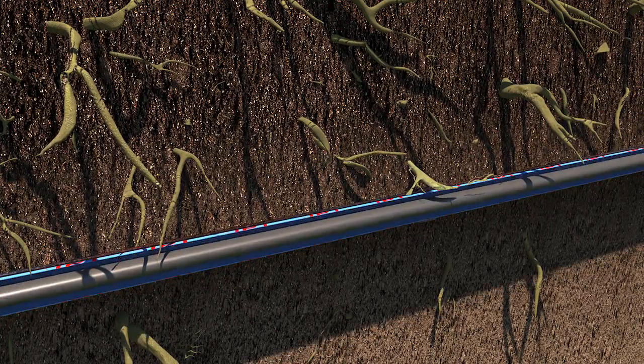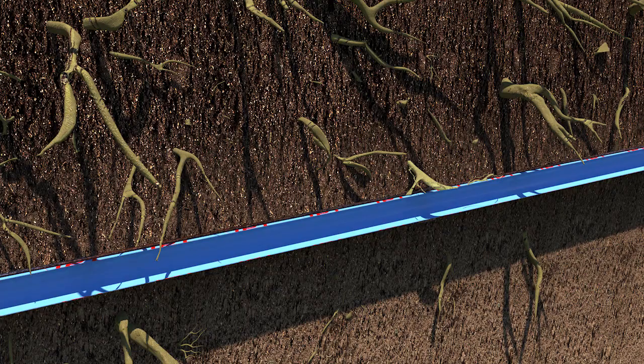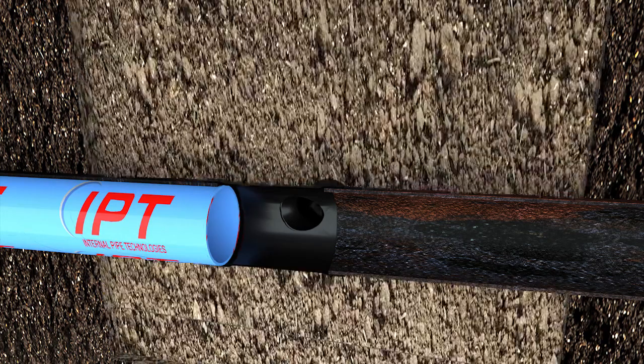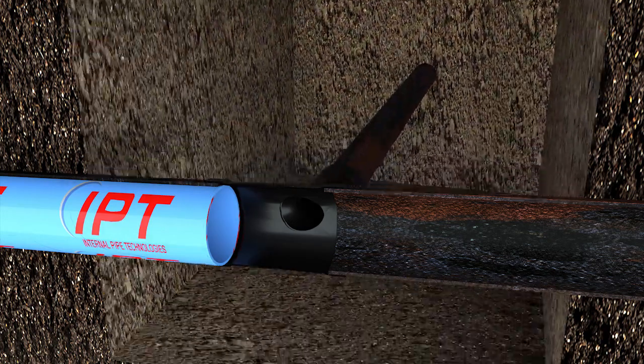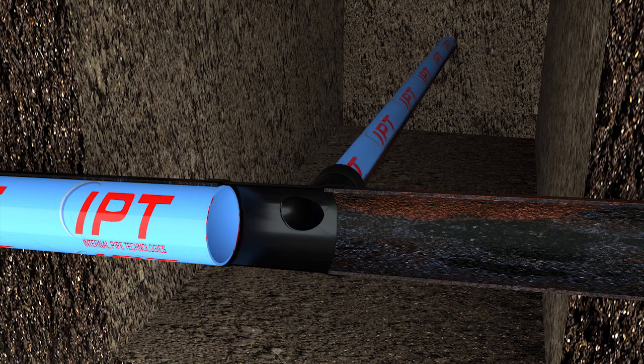Once the liner is fully cured and hardened, the bladder is deflated and removed, leaving a fully rehabilitated pipe. Smaller horizontal or vertical branch lines throughout the house can also be repaired with the same pull-in-place method, pulled through the same clean-out or other access points.